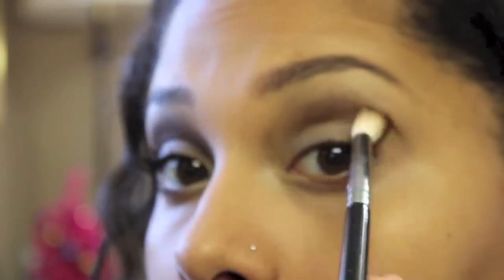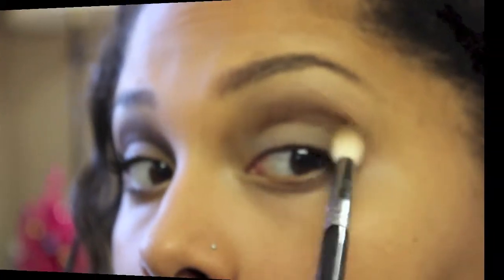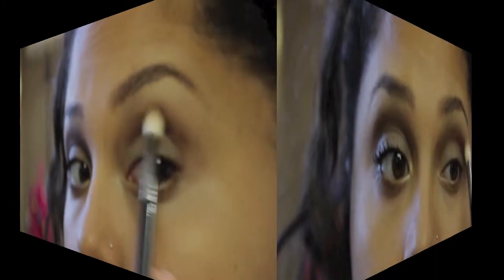Now I'm going in with the color Galapagos from NARS and I'm taking my Sigma E35 brush and just placing that right into the crease. You want to make sure you blend that out really nicely because it's going to be one of the only colors you use on your crease. You want to make sure you continue to blend that color into your crease — you don't want any harsh lines as it's not going to have anything else really to blend into.